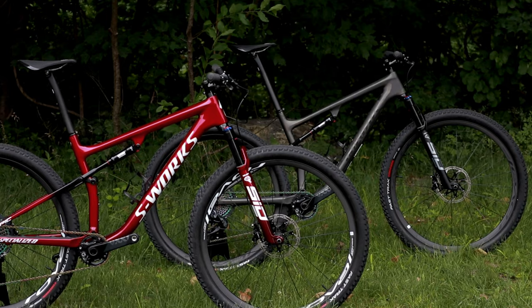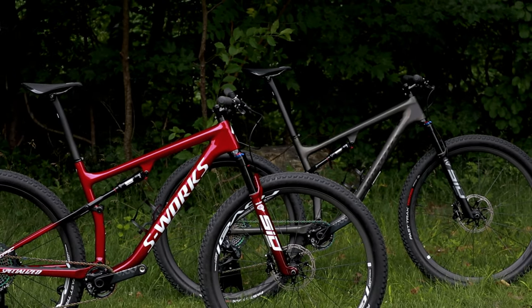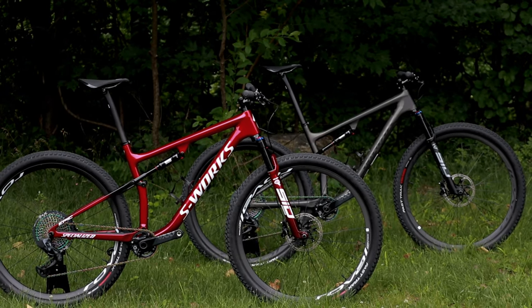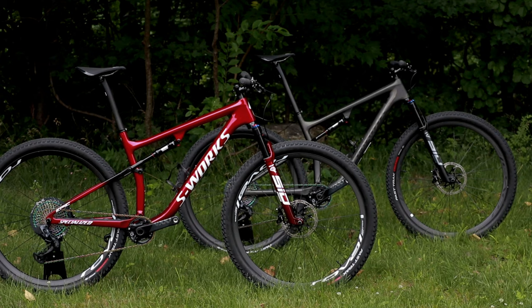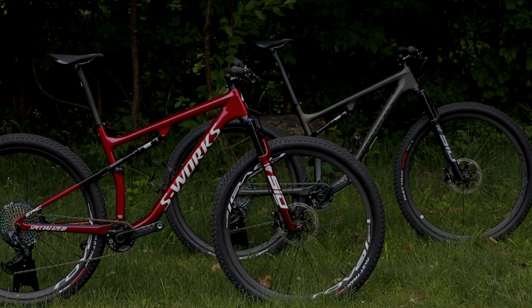Thanks for watching this video on the Specialized S-Works Epic Race. Let me know your thoughts down in the comments section below — what do you think about these absolutely incredible race bikes? Be sure to hit the subscribe button so you can see more videos like this in the future.